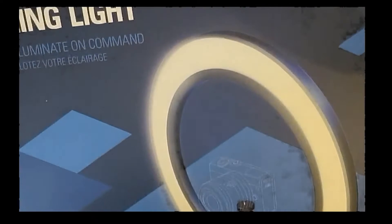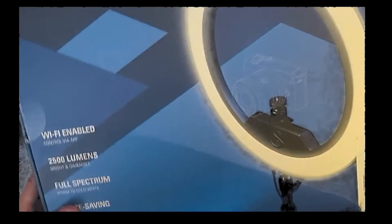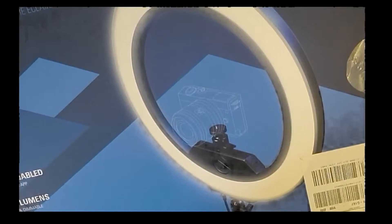I'm not going to show off the label or the address on the box, so I'll keep that out of shot. Here we have the box. It says: Wi-Fi enabled, controlled via the app, 2500 lumens, full spectrum, space saving, edge lit, easy on the eyes, and desk mount - so it comes with a desk mount. I've just knocked off my green screen, that's not good!